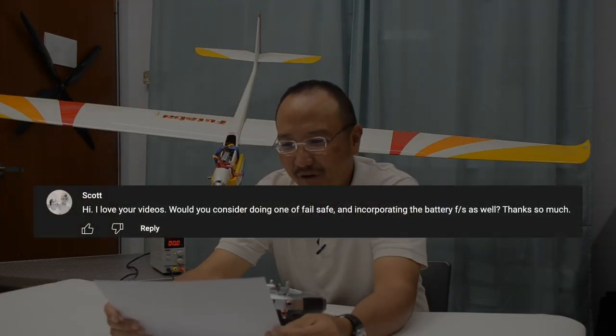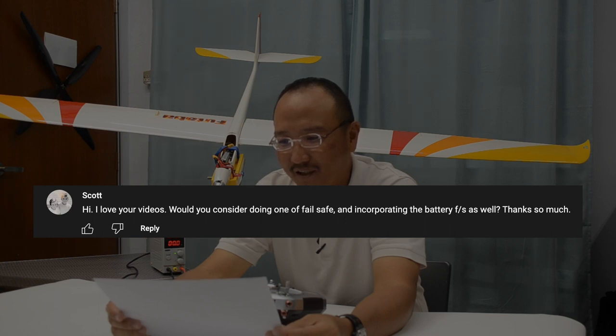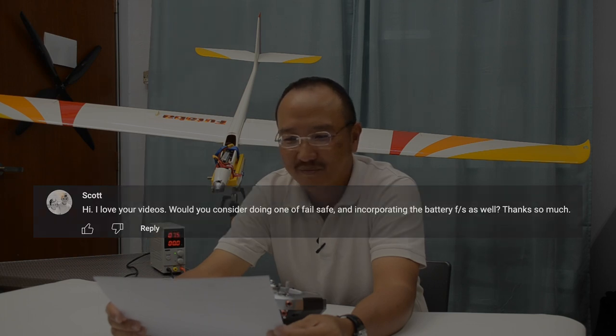Hi! I love your videos. Would you consider doing one on failsafe and incorporating the battery failsafe as well? Thanks so much, Scott.